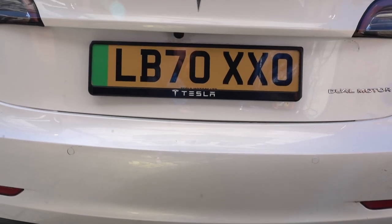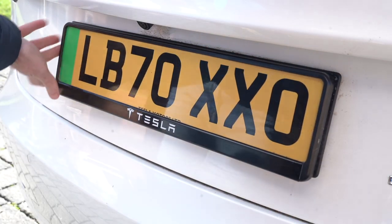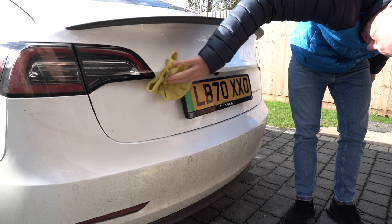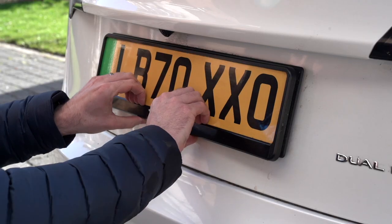If you live in the UK then I highly recommend that you make this change to your Tesla Model 3. The number plate holder that comes with the car is so flimsy and it really doesn't look very good, and just for a simple change with some double-sided tape you can change it to look significantly better.